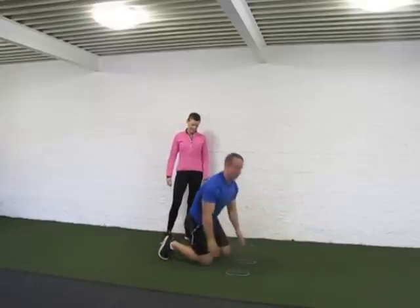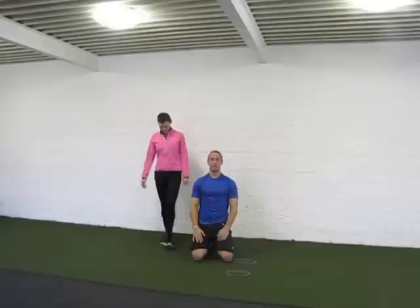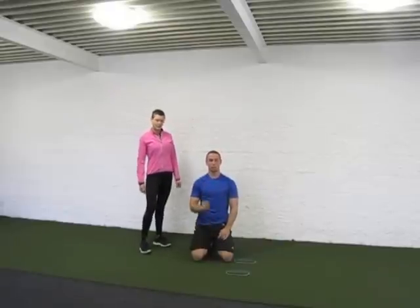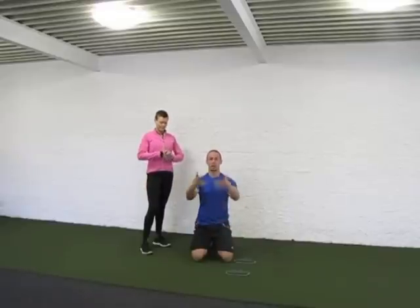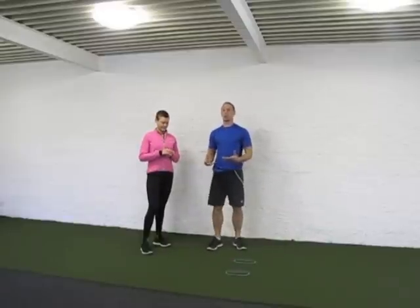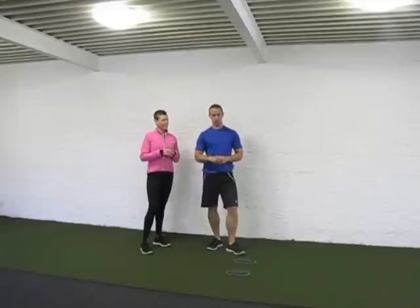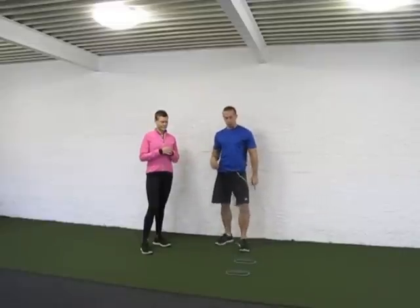It doesn't take many of those to get you winded. Make sure that variation is for your advanced clientele — try it yourself first so you know the pain you're about to inflict on your clients in the circuit. With the 30/30 format, the advanced variation is rough, so there's not a whole lot of time on that one.